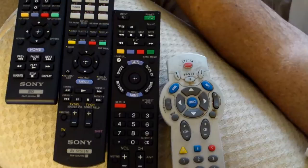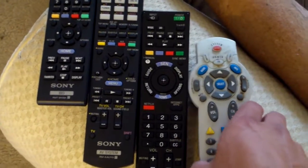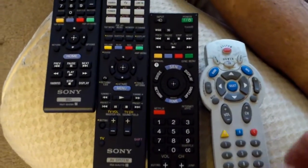It's called a Harmony 650 — where would you get that? CompUSA, right? The same place you got this TV from.